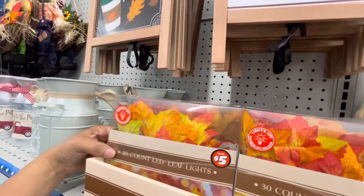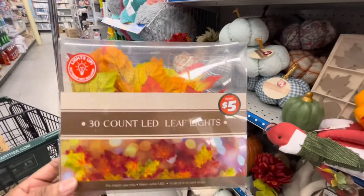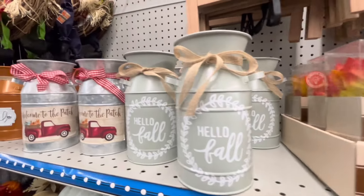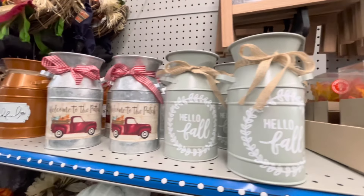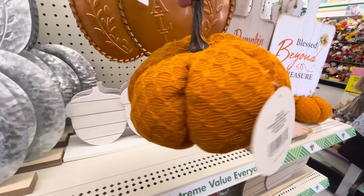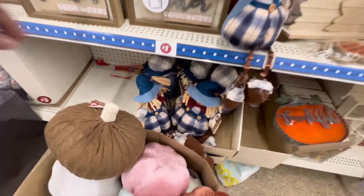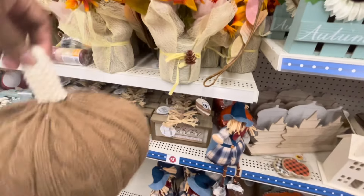Por acá está esta guirnalda de hojas de otoño con luces, como para ponerla en la puerta o en la chimenea. Aunque yo no tengo chimenea, pero si tú tienes, es una buena opción. Por aquí también están estos jarrones en acero galvanizado, también de $5.00. Y por aquí está esta calabacita como de tela tipo suéter — muy bonita. También hay más calabazas, y esta otra también de suéter en color cafecito, que son de $3.00.